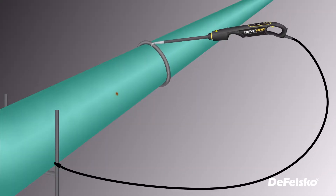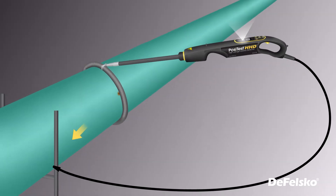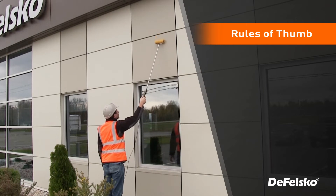A holiday detector uses electricity, grounded through to the steel substrate that you've coated. You run the tool over the coated surface and it will find where these tiny pinholes are hiding by completing the electrical circuit and sounding an alarm. So here are five rules of thumb to help you with your projects.